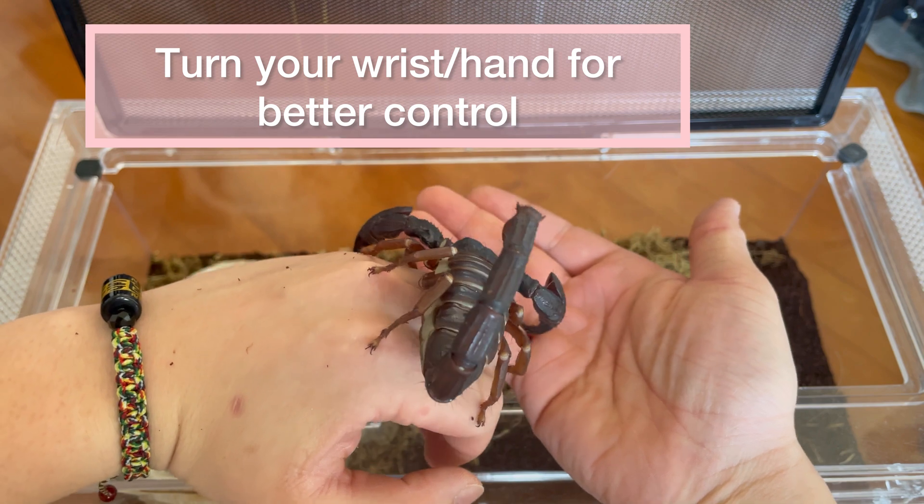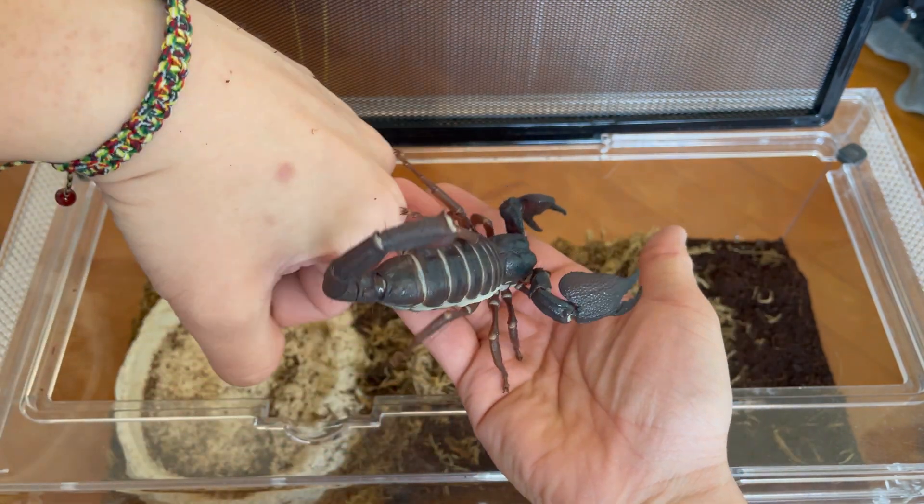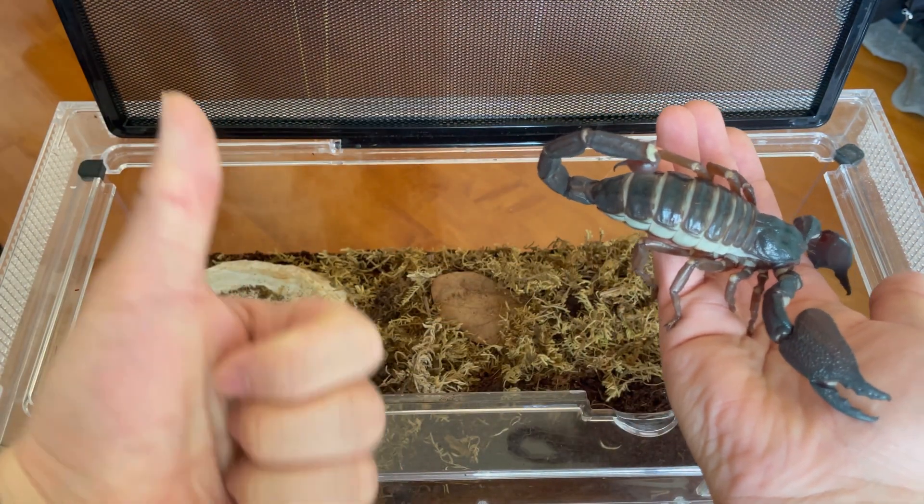And basically when you want to get the scorpion to another surface or your other hand, you want to twist your hand like so. Gently and slowly.